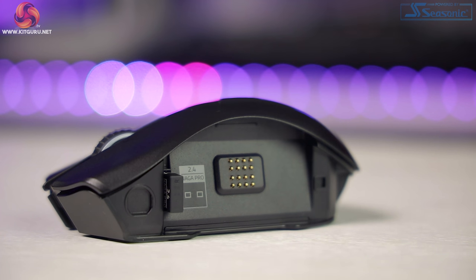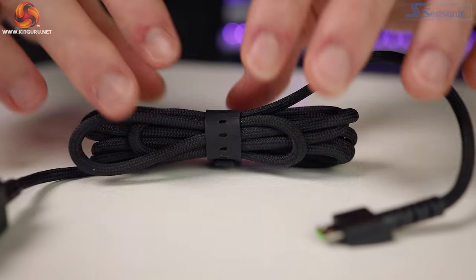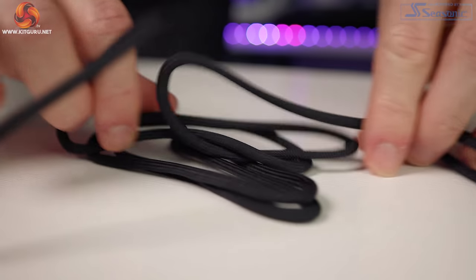This new panel has a peculiar six-button design. First impressions are that it looks a little odd, but in use it's actually really comfortable and easily accessible. We also get a 1.8 meter braided SpeedFlex cable so you can use the mouse wired if you wish.